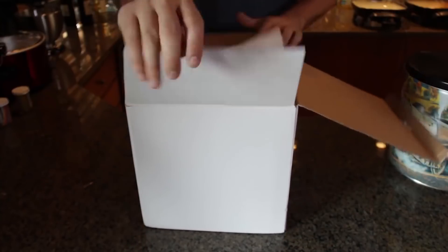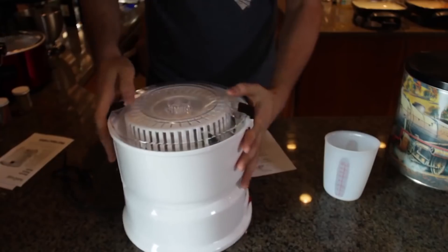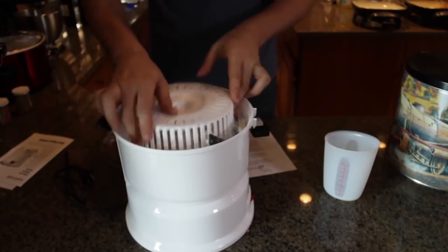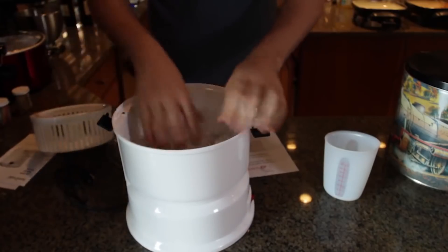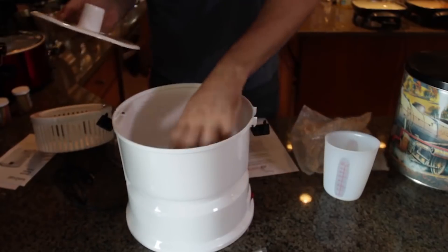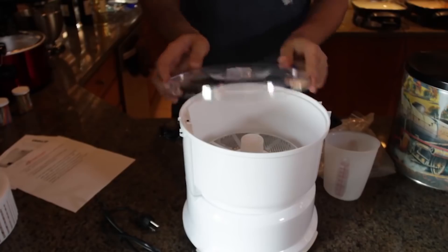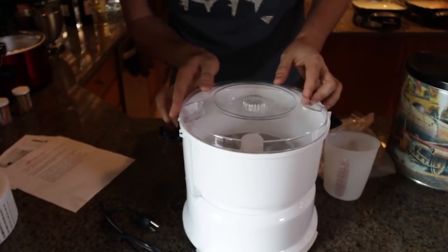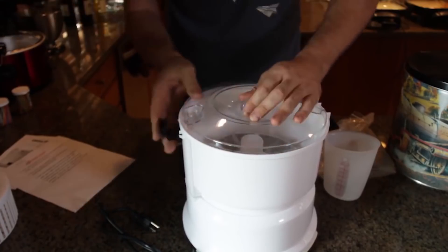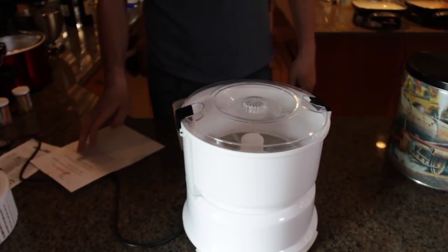For the first gadget, it's a potato peeler. Looks like I have to do all the installation myself. Let's take it apart. This is how it's going to peel, and these are the legs. This goes in this way and closes like that. It says you must use one and two-thirds cups of water to peel potatoes or carrots.